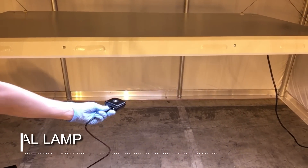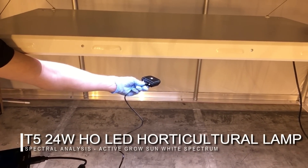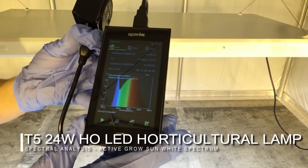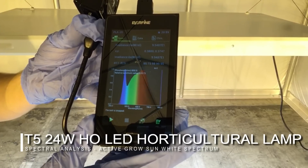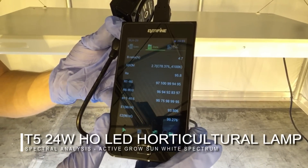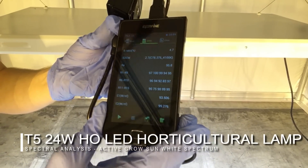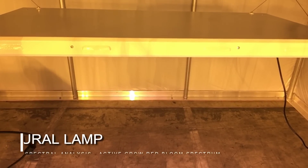Now moving over to the LED side, we will be showing you the Active Grow sun white spectrum. It is worth mentioning that PAR, or photosynthetically active radiation, covers the nanometers from 400 to 700. Here you can see that from 400 to 700 nanometers, those wavelengths are almost completely filling up the spectrum — very similar to what sunlight looks like. The CRI is 95.8, which is over 10 points more than the fluorescent and only 4 points away from natural sunlight.